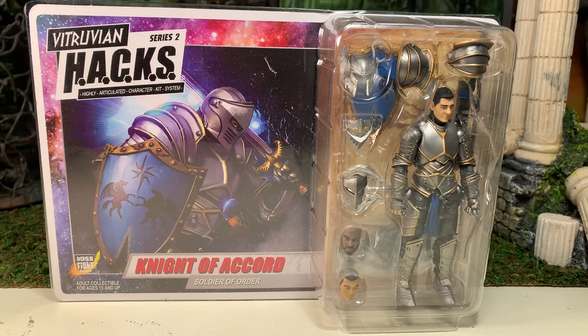Hey gang, AV here and welcome to my review of the Boss Fight Studios Vitruvian HACKS Knight of the Accord, the Soldier of Order. This is the good guy knight, in case you were unaware.